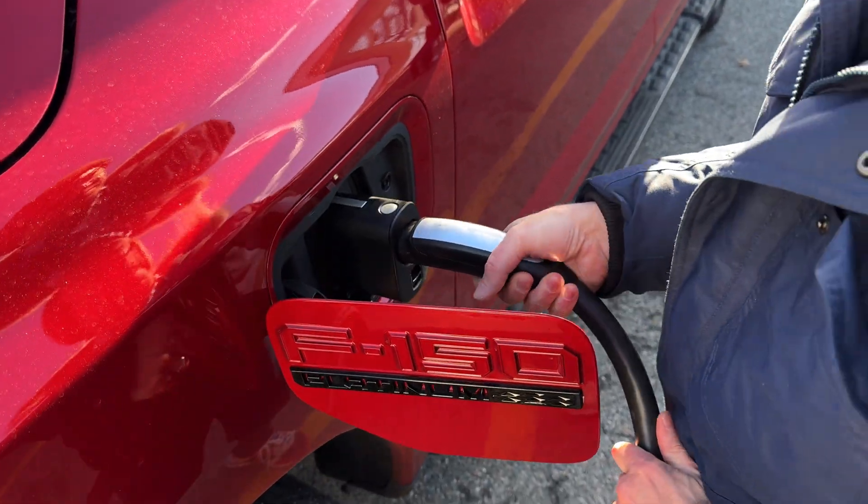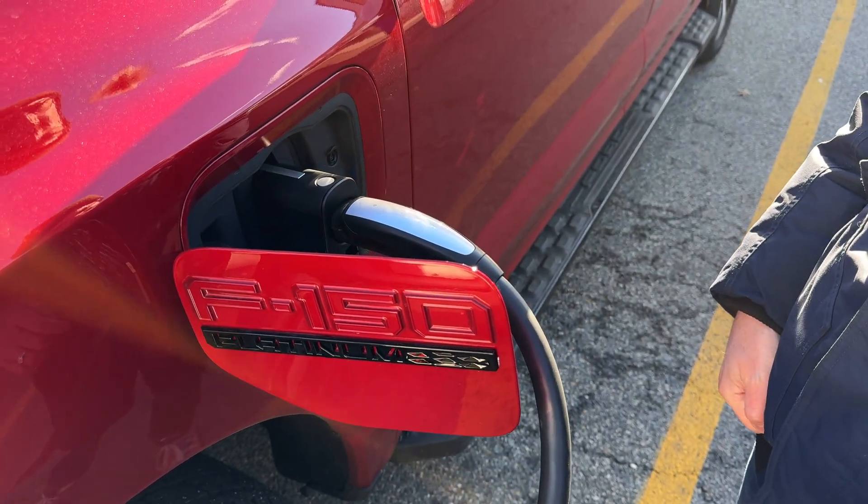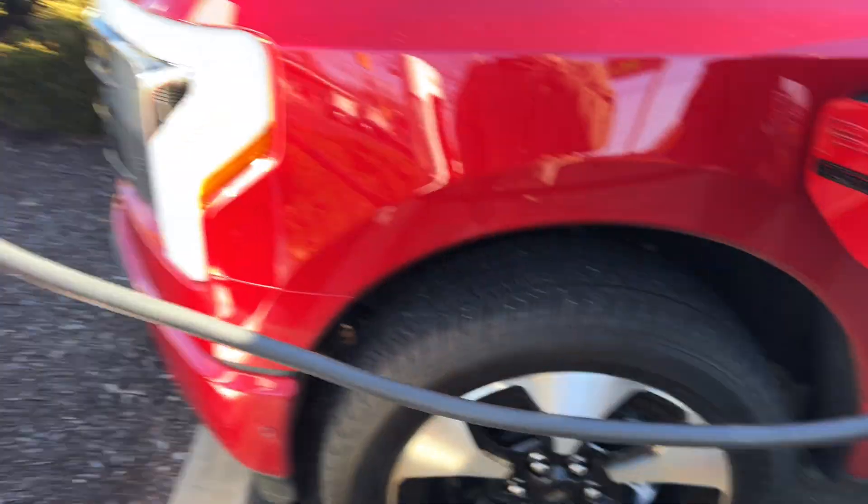Now, some things to consider: it doesn't work on every single V3 Supercharger, but it's about 98% of them domestically here in the US. It does not work with any V2 Superchargers as of right now. But it will charge at the full speed of 250 kilowatts.